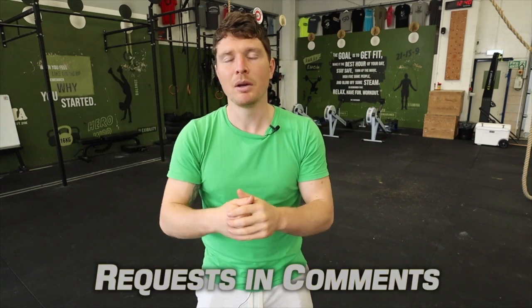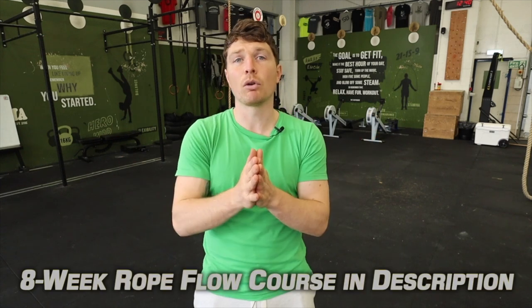If you liked that video and learned something from it, please give it a like. If you've got any requests for other tutorials, leave a comment below. If you want to get more serious about your practice, we've got the eight-week rope flow course linked below, and we also sell ropes. Other than that, check out another video on the channel, stick around, or I'll see you in the next video — peace out guys.